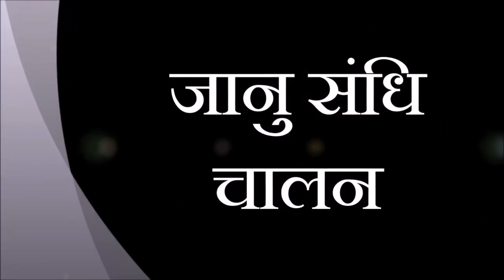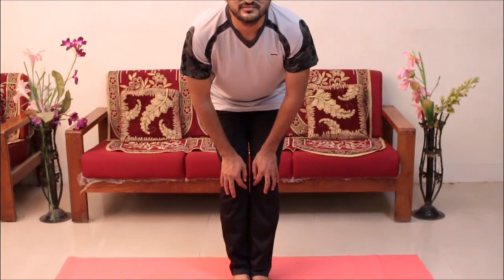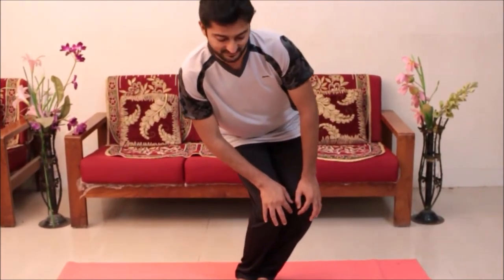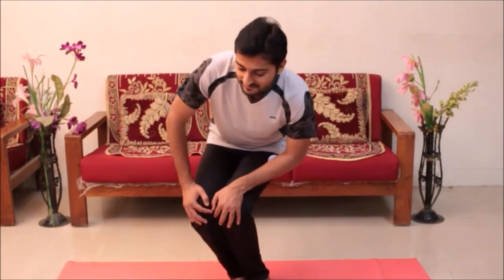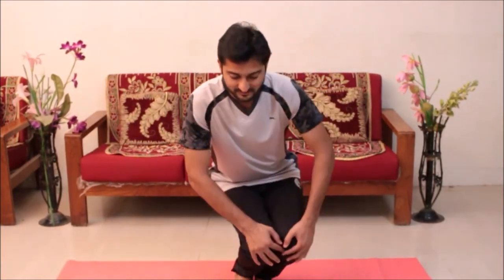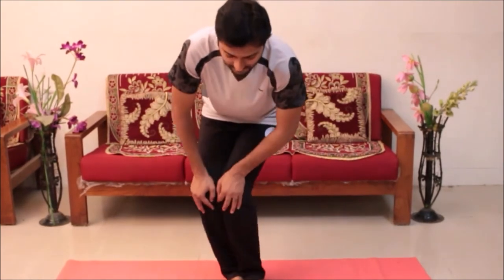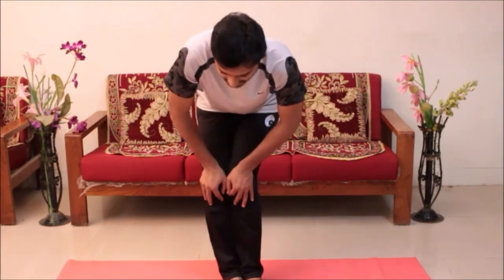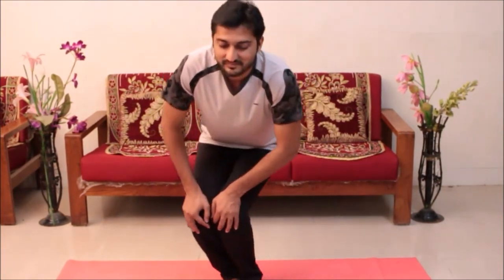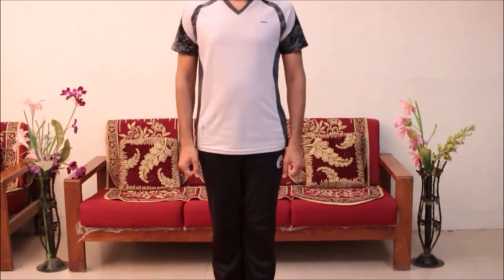Relax. Janu Sandi Chalan, knee movements. Stand straight. Now bend forwards, placing palms on knees, then bending your legs from the knees, rotate from left to right for three times, slowly, taking care of the balance. Repeat the same from right to left for three times. Relax.